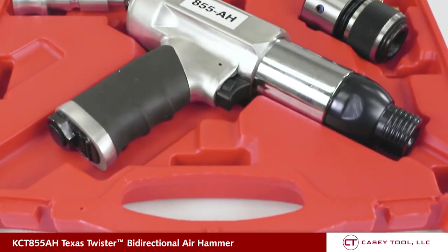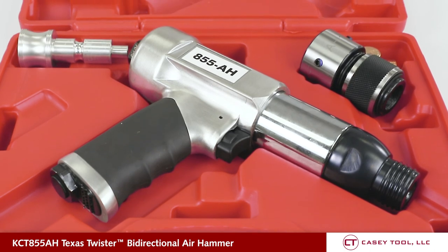The air hammer includes a vibration dampening system for reduced discomfort and fatigue.